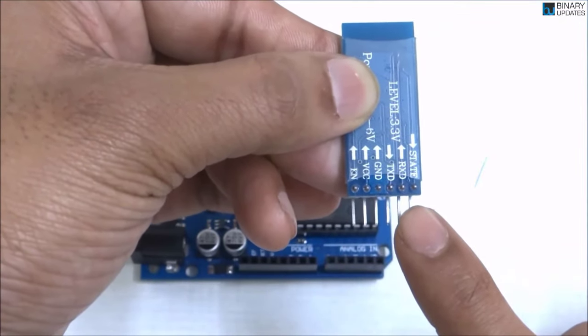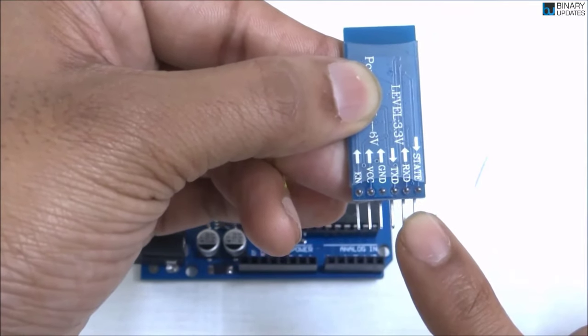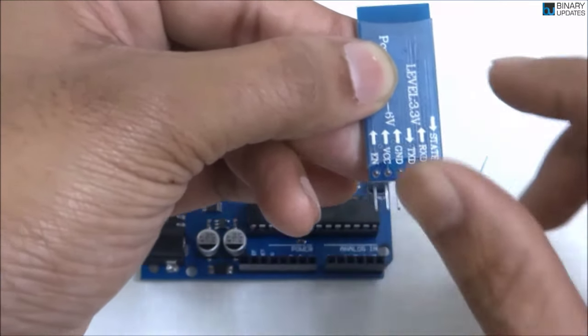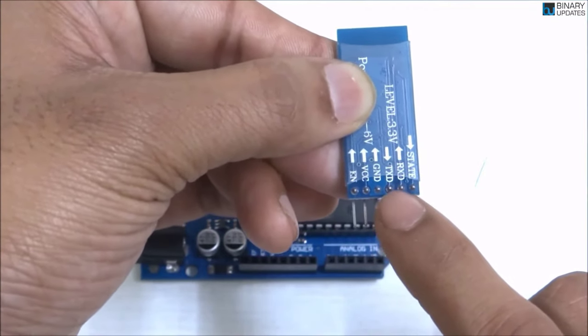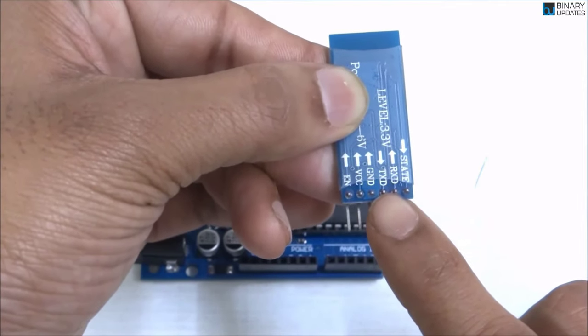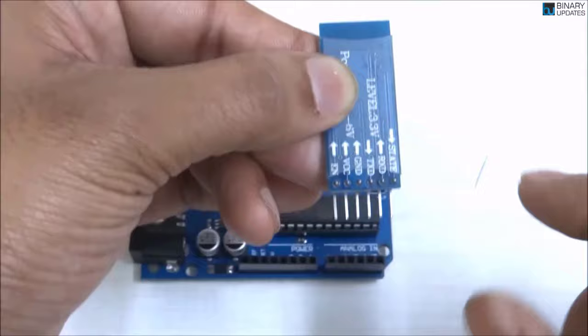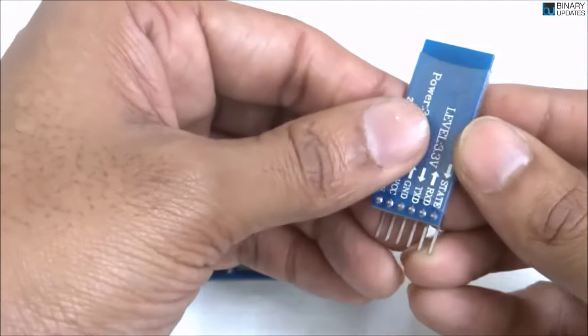So the pin labels on the HC-05 Bluetooth module are: Enable, VCC, Ground, TX, RX, and State. Enable and State are the two pins we are not using. The other pins — VCC, Ground, TX, and RX — will be used to power and communicate with our Arduino UNO.